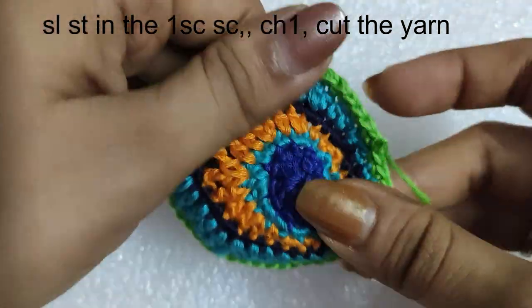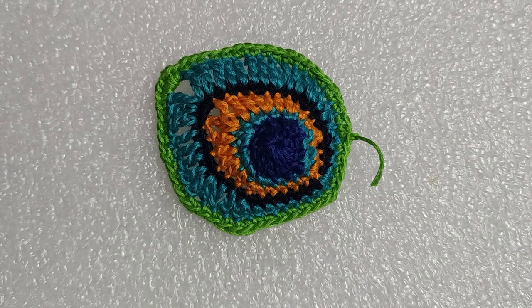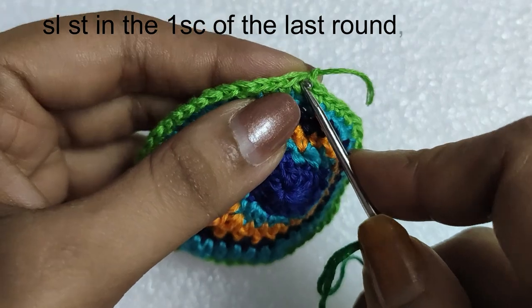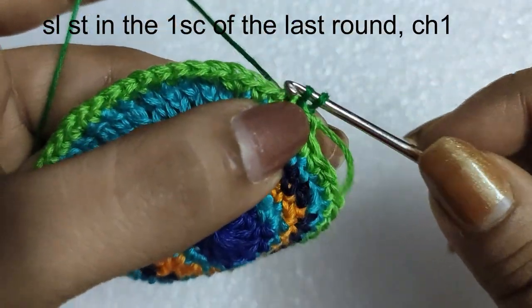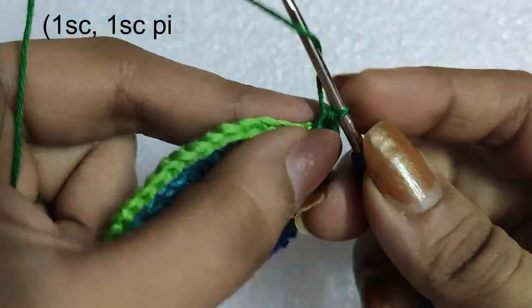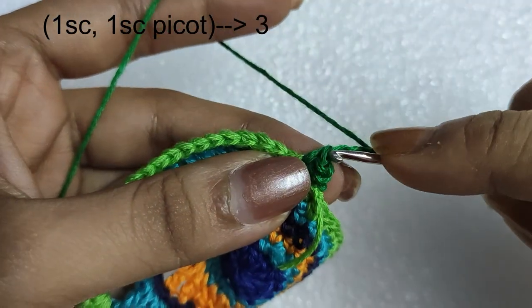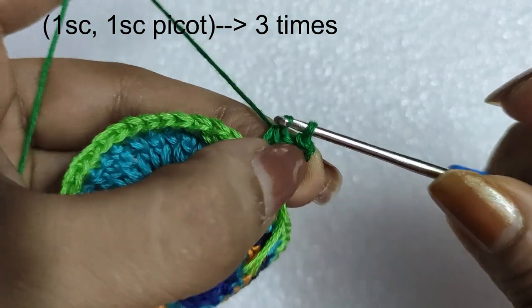Now we will do the last round. We will take a deep green colored yarn, make a slip knot, and insert the hook in it. Slip stitch in the first single crochet stitch of the previous round, followed by a chain 1 to secure it. In the same stitch we will do 1 single crochet, and in the next stitch we will do another single crochet, then we will do a chain 3 picot. This is how we do the picot stitch — chain 3 and slip stitch in the top of the single crochet stitch.